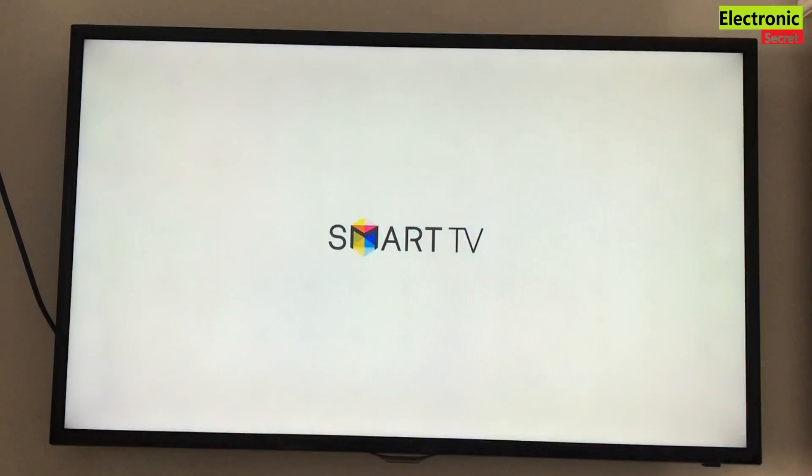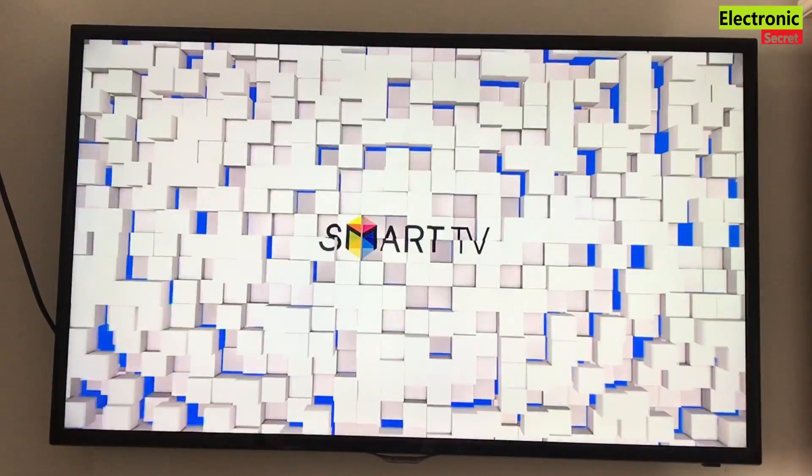Welcome guys. Today I will show you a quick and easy fix if your Samsung TV is turning off and on by itself repeatedly.